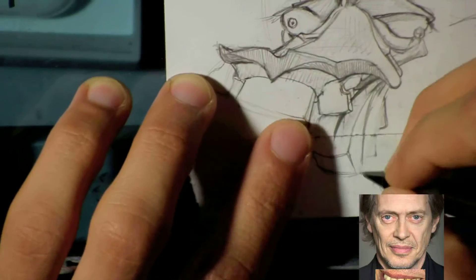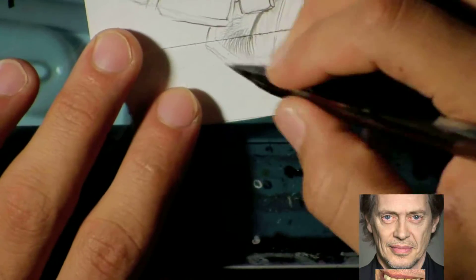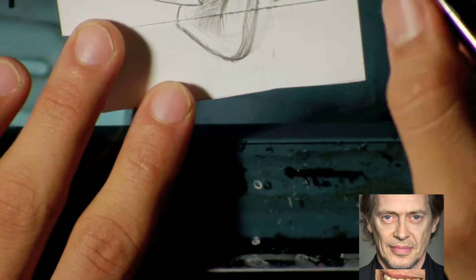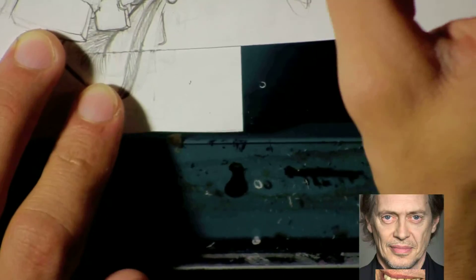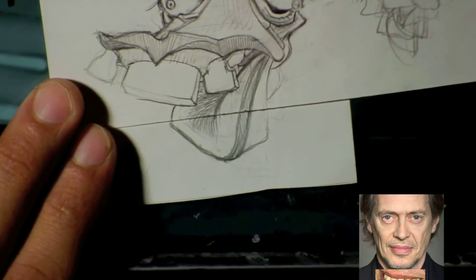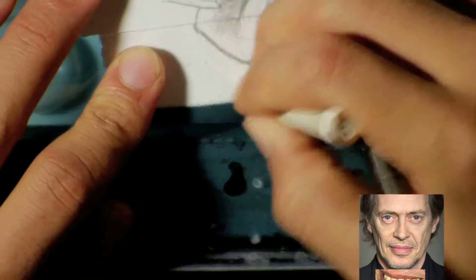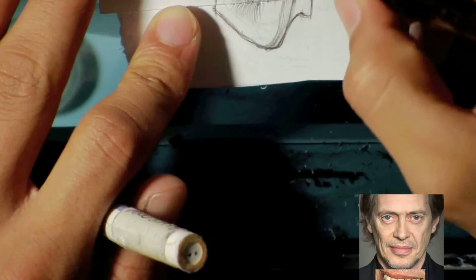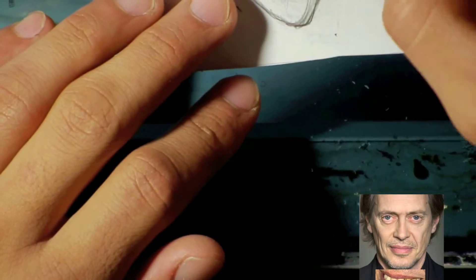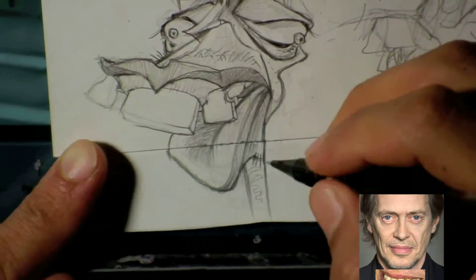When he smiled, his bottom teeth were kind of sunk in — they didn't really come forward like the front ones — so I exaggerated that. I really try hard to push the more extreme exaggerations. With this guy I found it was very easy to exaggerate; a kid could exaggerate that tooth pretty well. He has like a mosquito or centipede-looking feel — bug eyes — so it was really easy to exaggerate his features.